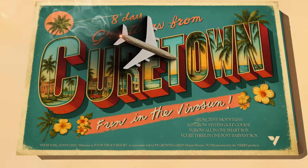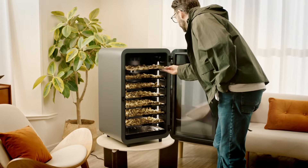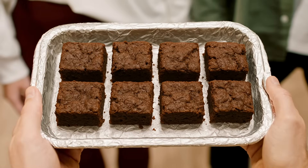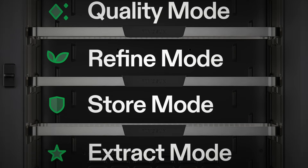The quick cycle completes in just 8 days, automatically switching to storage mode once complete. When Michael opens the V-Cure, he harvests clean, smooth, aromatic buds. V-Cure's five default recipes allow Michael to handle different curing processes, even for extracts.